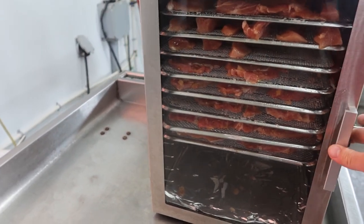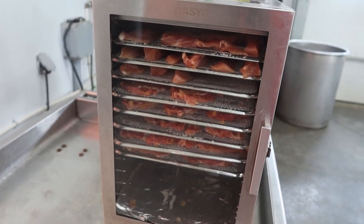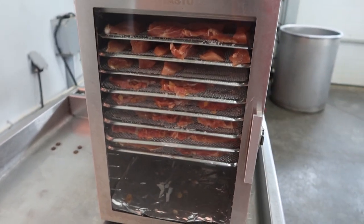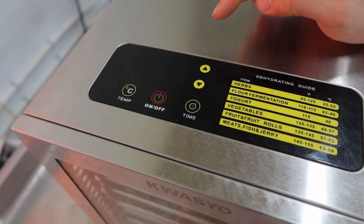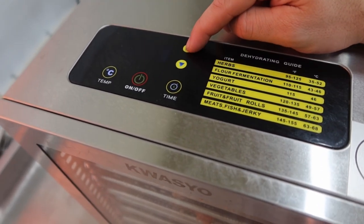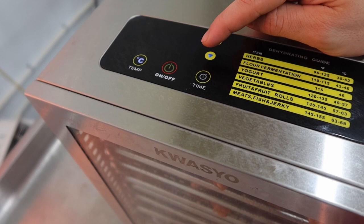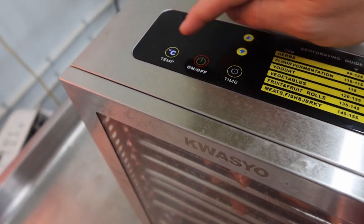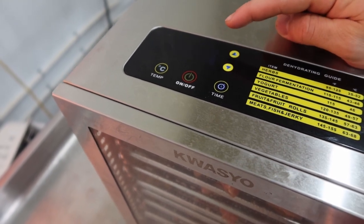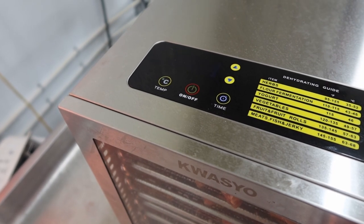I really like this dehydrator — I think it's really good value at around 300 bucks. I have just about eight pounds of meat in there and could still fit another four racks. The controls are dead simple. We're going to run it at 65 degrees Celsius for five hours. See you in five hours.